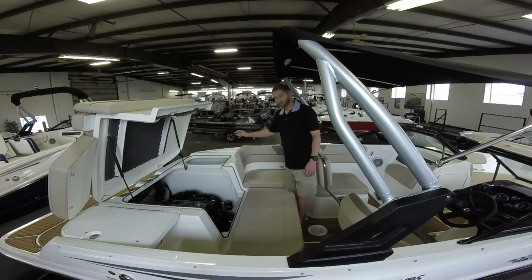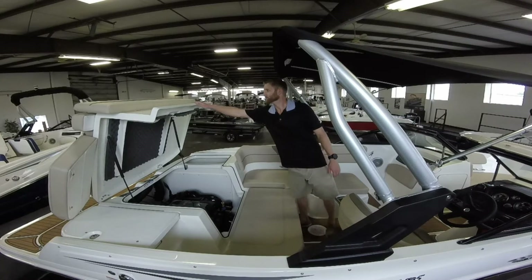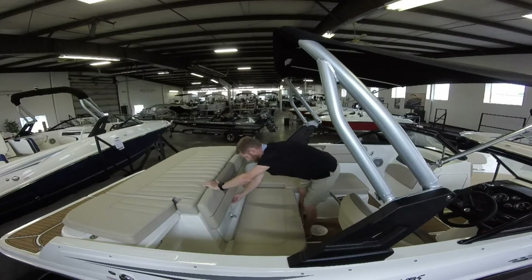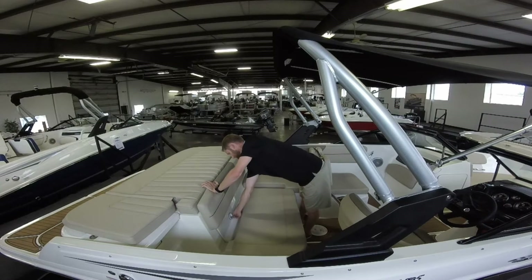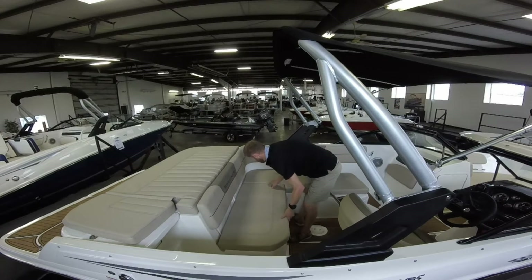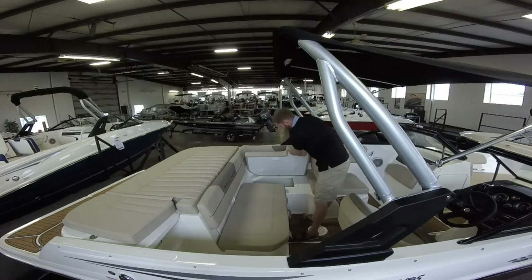On this side you have storage, plus this is also where your battery goes. We also have storage for this seat as well.